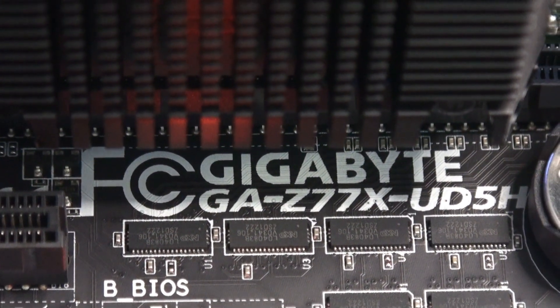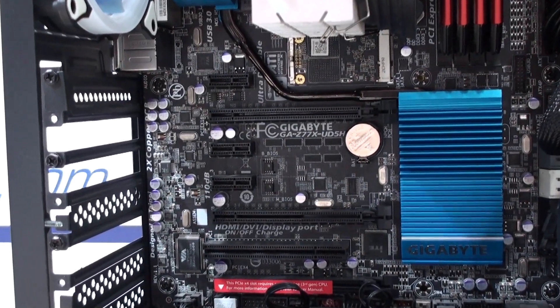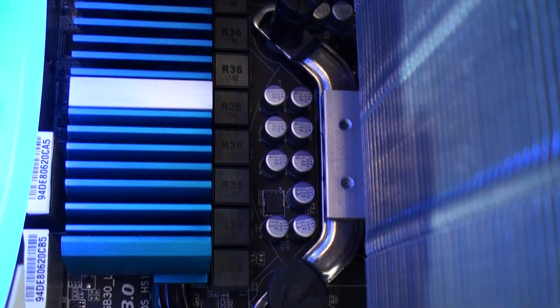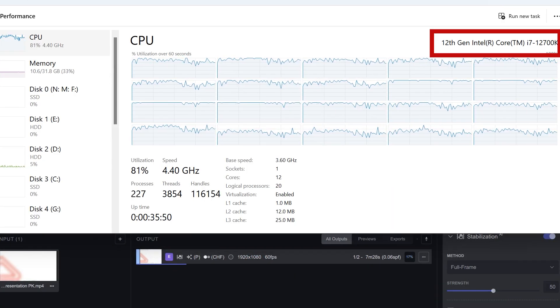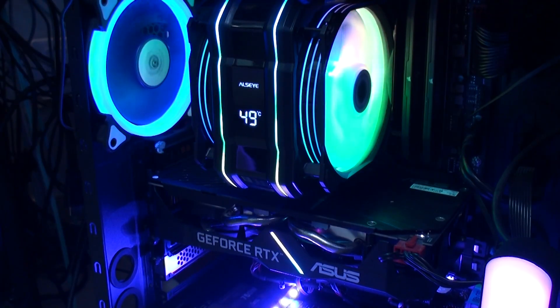Even though there's great controversy around how many computers run old CPUs and how many people consider them obsolete — especially the CPU manufacturers — here is another one working great. For example, this one is a Core i7 3rd generation CPU. I edit images and video in similar computers with no problems at all. Exporting them and having videos upscaled to 4K is a whole different thing, and for that we use more recent builds.